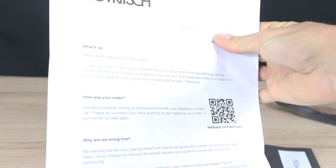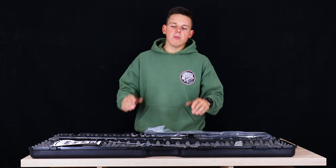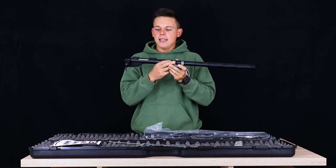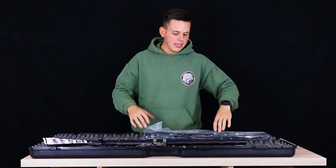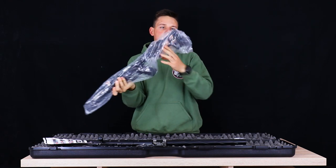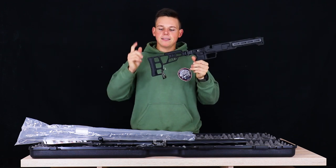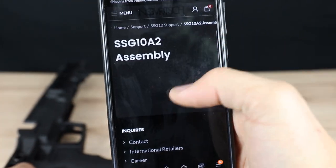We also got some screws and parts, which will come in handy because the A3 arrives in two parts. We have the upper part, which is the classic Norbridge SSG-10 — a basic upgraded VSR-10. And what makes this the A3 is the A3 stock, which comes in this plastic packaging. It's incredibly lightweight. The team at Norbridge also attached a QR code so you can scan it and see how to assemble the stock.